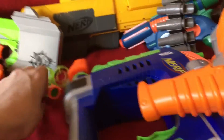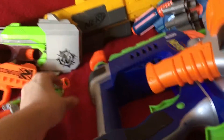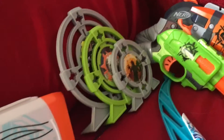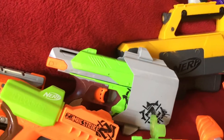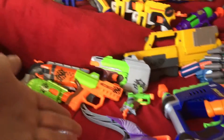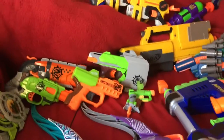Over here we have the Zombiestrike Dart which came with a little thing on top — you can hold two darts and you got a little target. You also got three targets in three different sizes: small, medium, and large. And then right here we have the Zombiestrike Side Strike, which was called the Side Strike because it had a little belt holster you could clip on the side of your pants and pull it out.